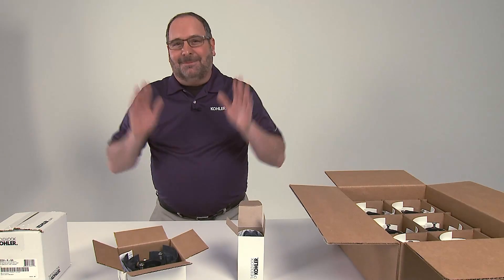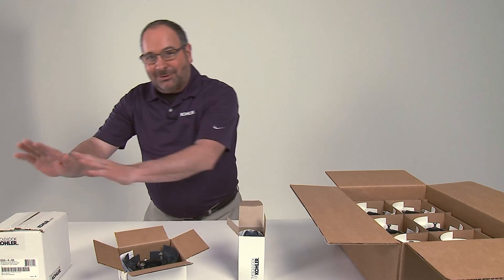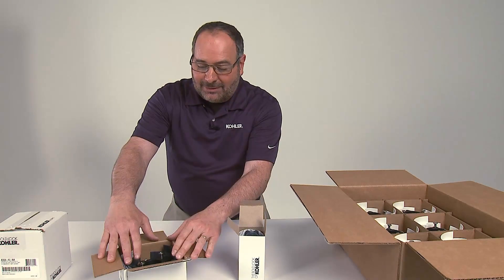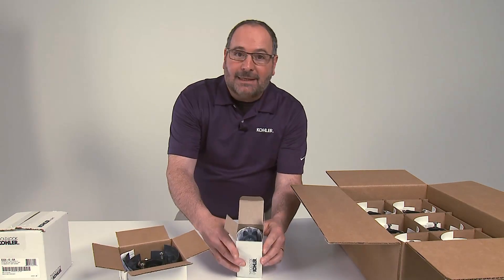What I just showed you was the complete individual valve package. But you can also order separate components — this is just a valve body only, and this is a cartridge only.